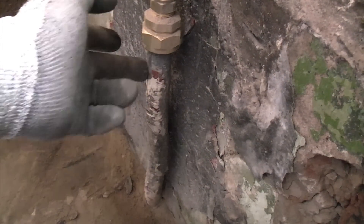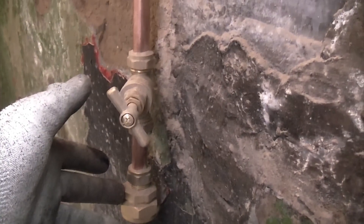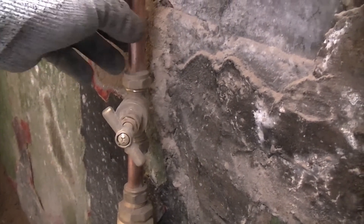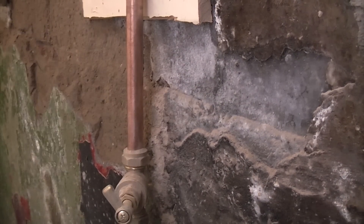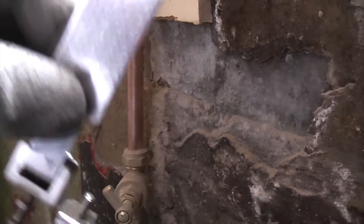Looking at the incoming water main you'll see that it's lead down there, then we've got a lead lock connector, a bit of copper, a stop tap, and some more copper. We're going to connect it just above the stop tap there. You don't want to be connecting this to lead pipe because the clamps don't work well on lead pipe. It's also important that you don't try and connect them to a flexible pipe — on some gas installations you do get a flexible pipe and you cannot use these clamps on flexible pipe.